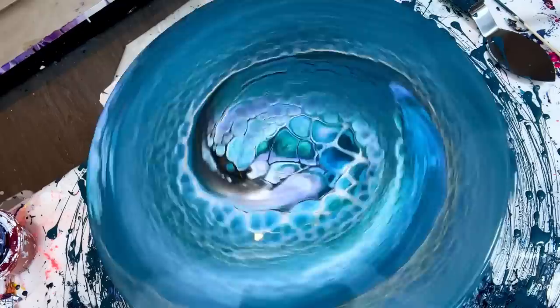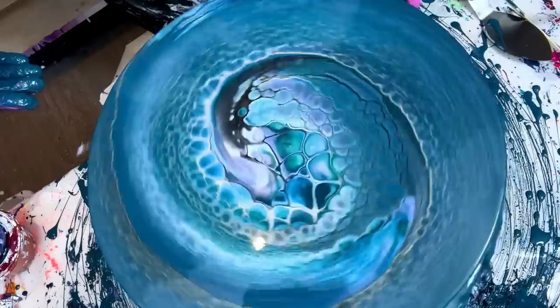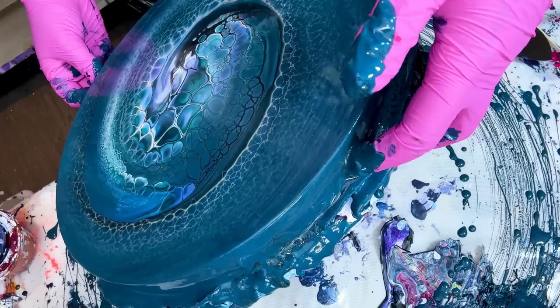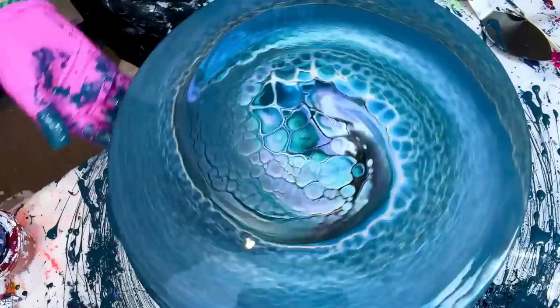I'm going to do a close-up in the light, as normal. Do you see how huge those cells are? That's a mix of this thicker cell activator with the Liquid Mirror. If you are into big cells, this is the way to go. The sparkle is really pretty.